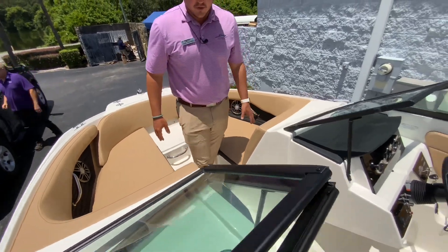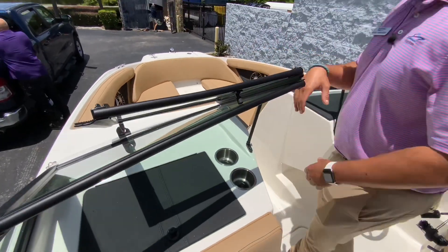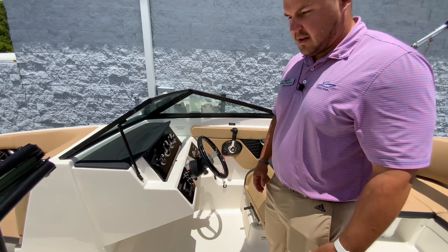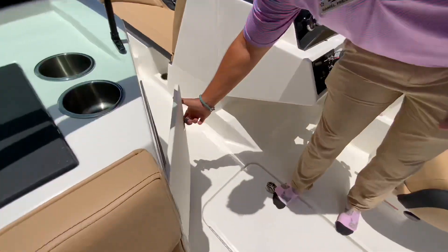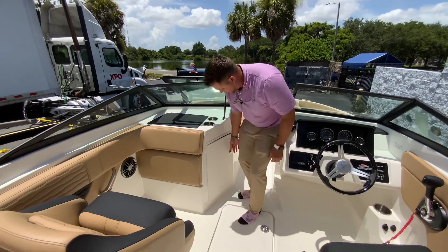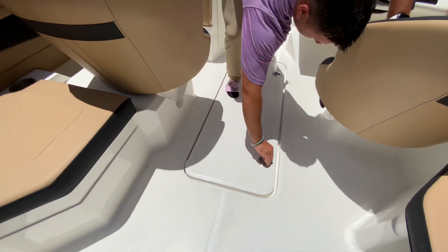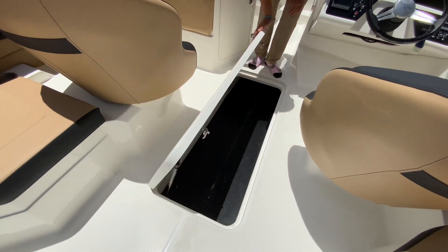You do have a windshield that you can close. If it's a nice cool day, you can close it out and you're not going to get any kind of airflow through. You've got enough storage on this boat — storage underneath the port side, a lockable glove compartment, and a nice big ski locker where you could put a wakeboard, skis, or anything you'd like.